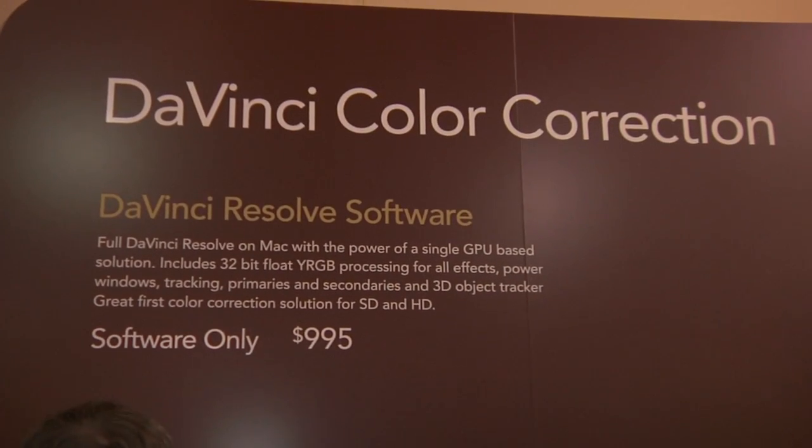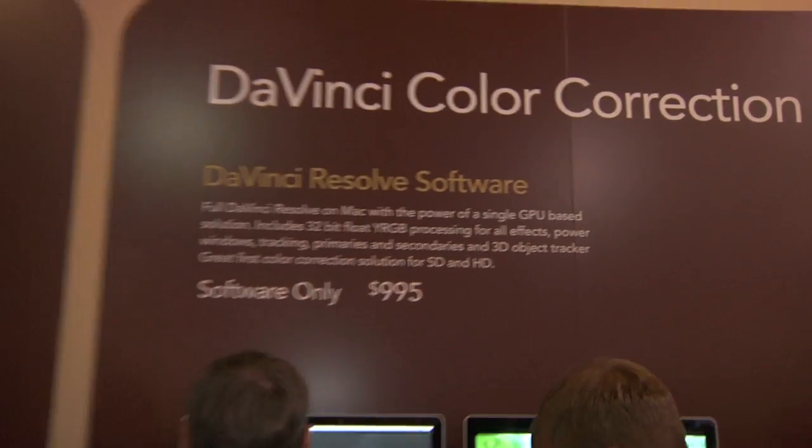In September last year, Blackmagic Design made an acquisition of DaVinci Systems — the number one color correction company in the industry. Traditionally associated with high-end post, working with 2K film, 4K film, and 3D such as Avatar. Over the last eight months since the acquisition, we've been spending significant time and money redeveloping it to work on the Mac platform, now running on a single GPU machine, making it more affordable for the average person wanting to color grade.